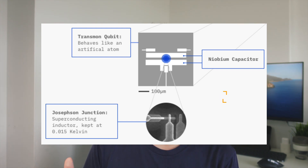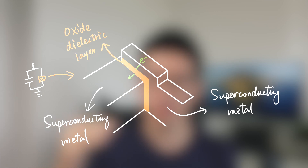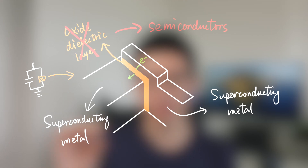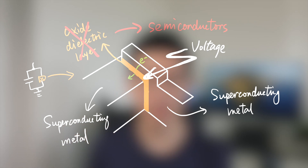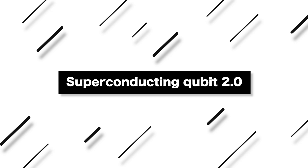That's good news, and we can keep searching for new materials to replace the older niobium. Another development is the gatemon qubit — this type of qubit uses a semiconducting tunnel barrier instead of the oxide dielectric layer that the transmon qubit uses. This type of qubit is promising because the tunneling layer is a semiconductor, so we can use voltage to tune the frequency of the qubits, which is a more accurate and practical method.